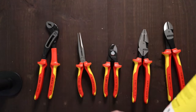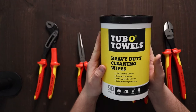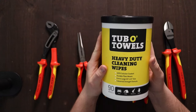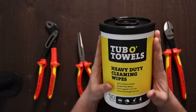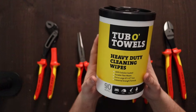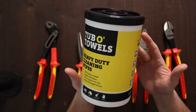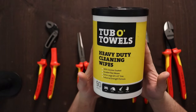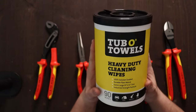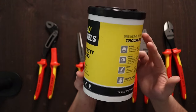Last but not least, I did just pick up a Turbo Towels heavy duty cleaning wipes dispenser. I used these on a job the other day and it took a lot of the grease and grime off my tools, so I was pretty excited. I went and ordered a bundle of them and we're going to see how I like them. Hopefully they work just as well as they did the other day.